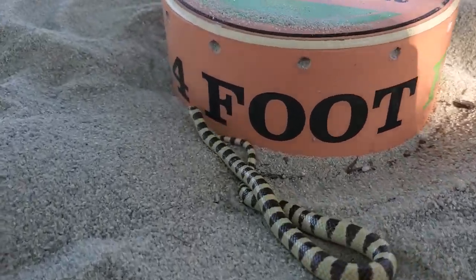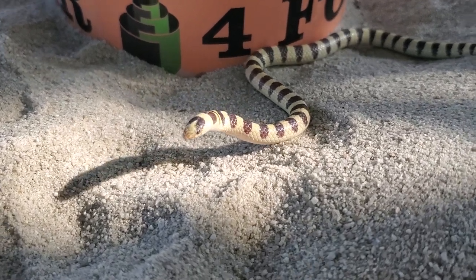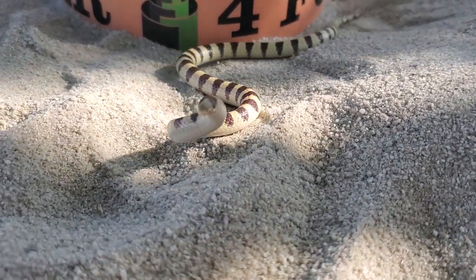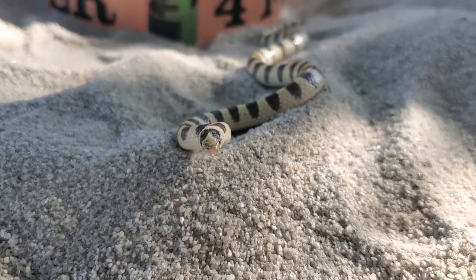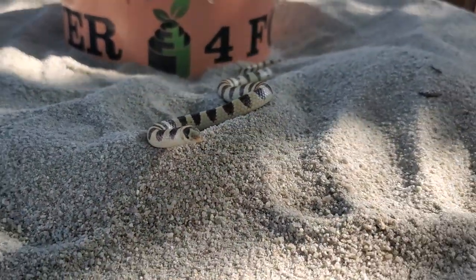I believe he's a shovel-nosed snake and not a ground snake. He's so aggressive. Look at him doing his little strikes. It's cute. He is such a cute little guy — look at him striking. He's like, look at me, I'm big and I'm bad, I'll take you on. It's like going up against Godzilla. He has no fear. He's going to make it in life.